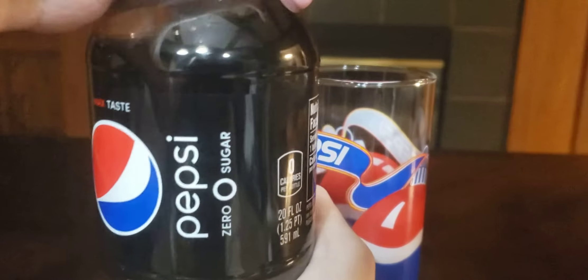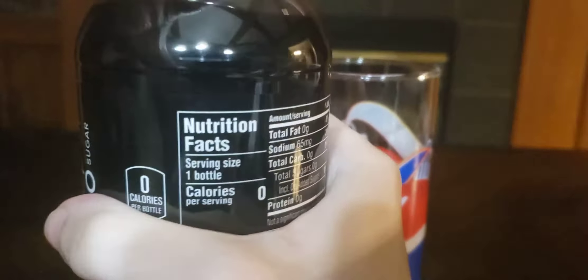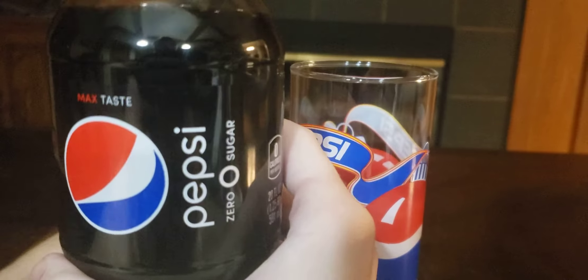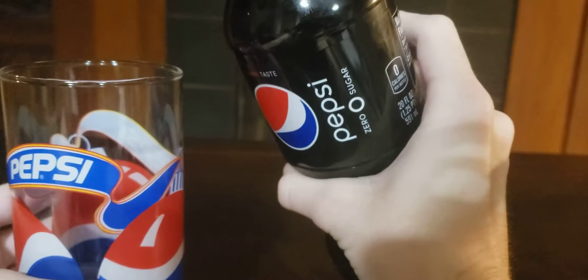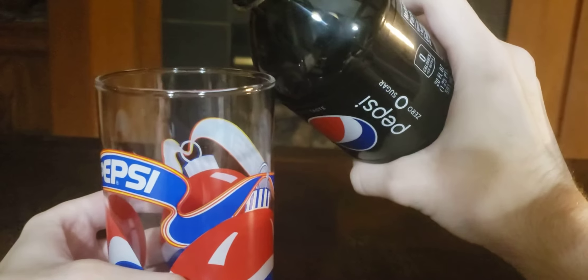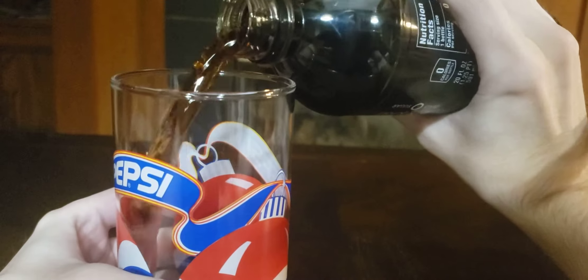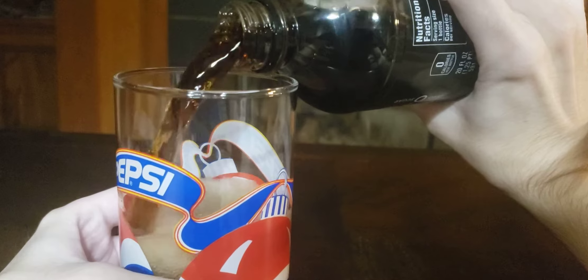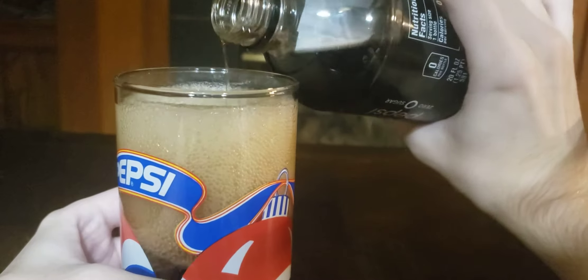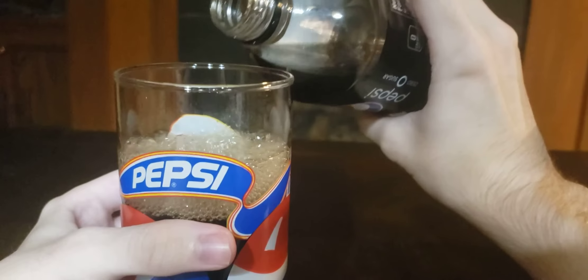We're videoing this for the elders — it's for people that can't drink high corn syrup sodas. So this is for those folks.